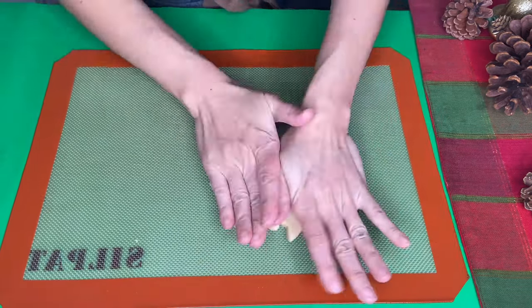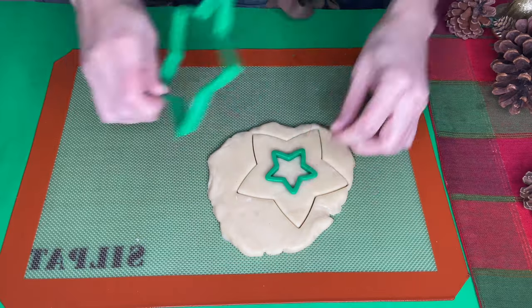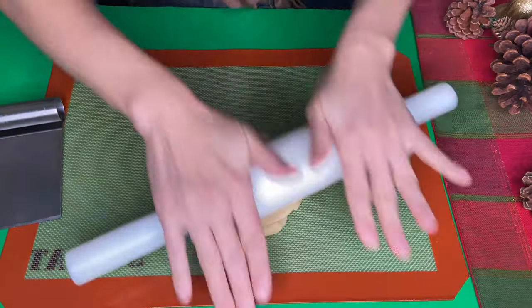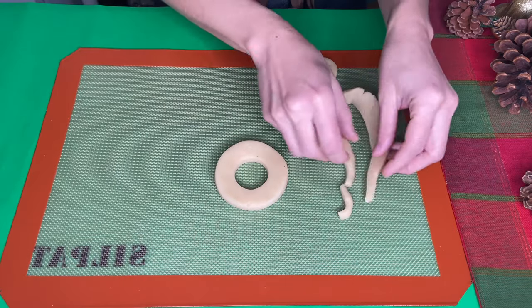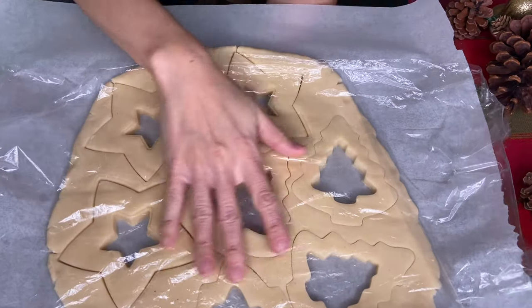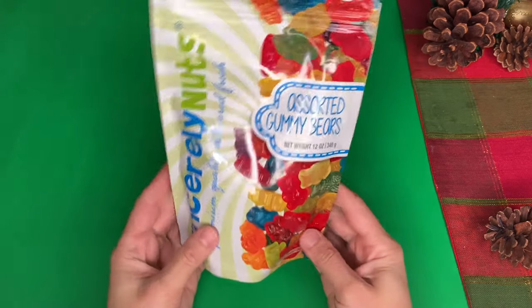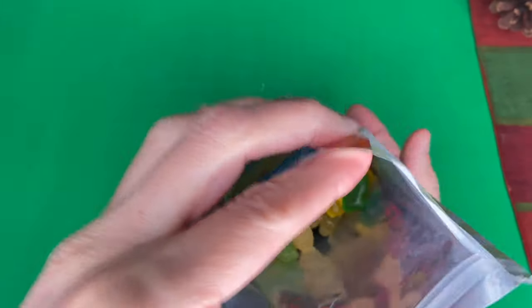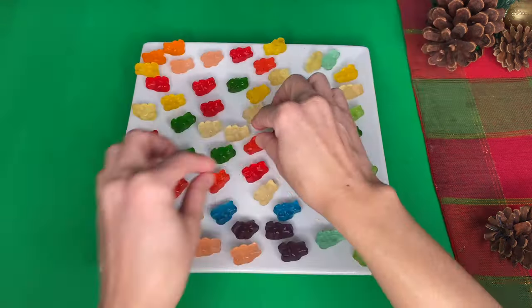Roll all the remaining dough again. Put all cookies into the freezer for about 10 to 20 minutes or until they get really hard, and preheat your oven. For the gummy bear candies, I like to use the sour ones, which gives the cookies a nice tartness that balances well with the sweetness. Pick the colors of gummy bears you want — I'm using some holiday colors.